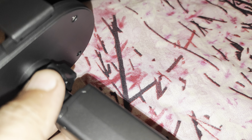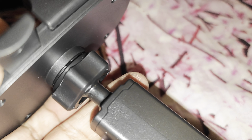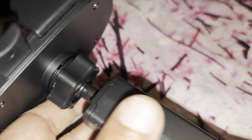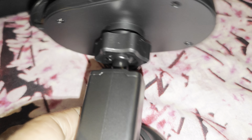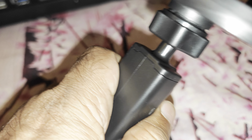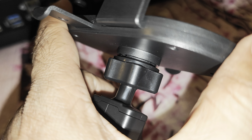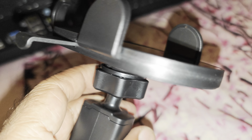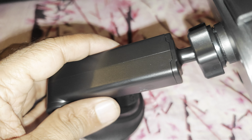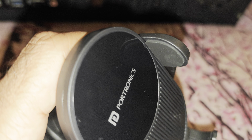You basically tighten this after adjusting the orientation. There are two movement axes — this one and this one — so you can move it in any orientation: horizontal, vertical, etc., and then lock it in place.